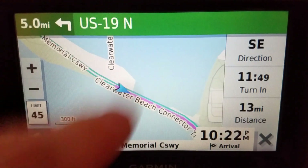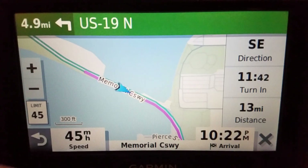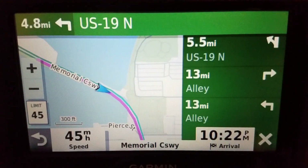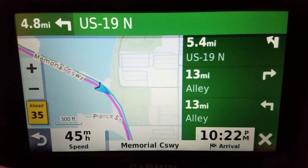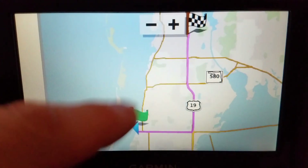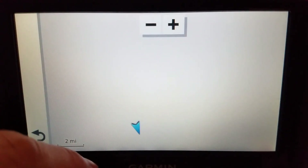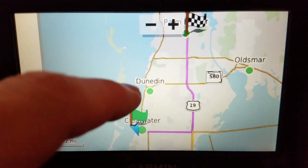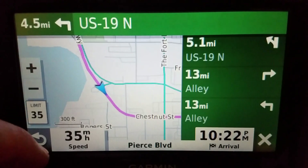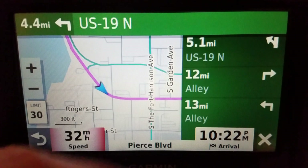And off we go. Notice that the zoom did not change because I have the auto zoom turned off. With the turns list on, it's telling me to go north on 19 — I think it's just a straight shot up 19. Clearwater, past Dunedin, past Oldsmar, up to Palm Harbor, basically right in the middle of Palm Harbor.